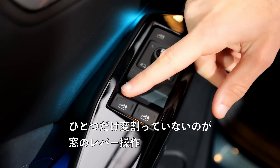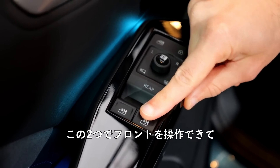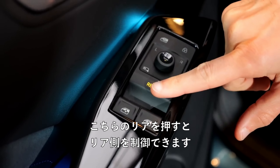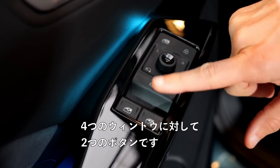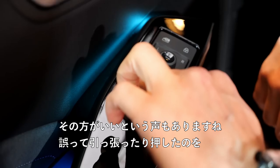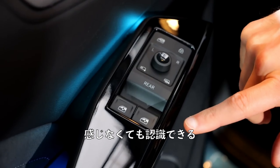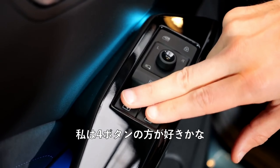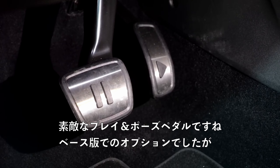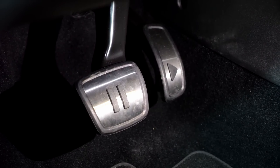One thing they didn't change are the window lever controls — this controls the front two windows, and pressing this one for rear controls the rear windows. So two buttons for four windows. Some say they prefer that because they always know whether it's front or rear, but I actually prefer the four-switch solution. What about you? These nice play-and-pause pedals were previously an option for the base version — now they're standard for all models.